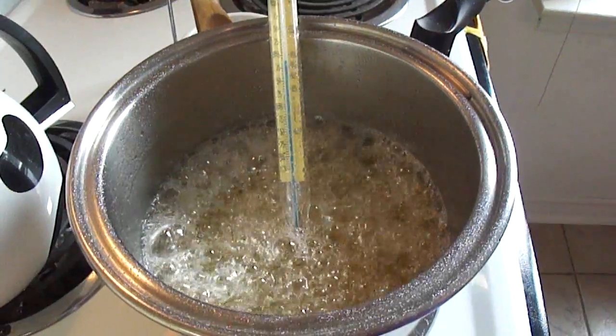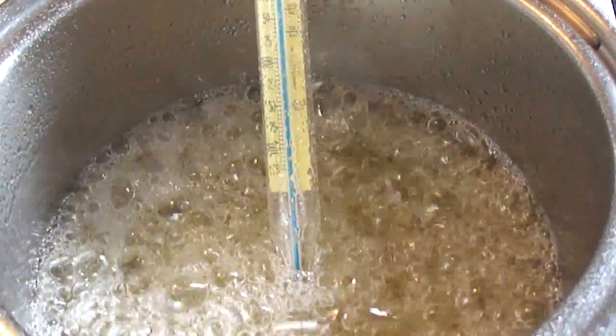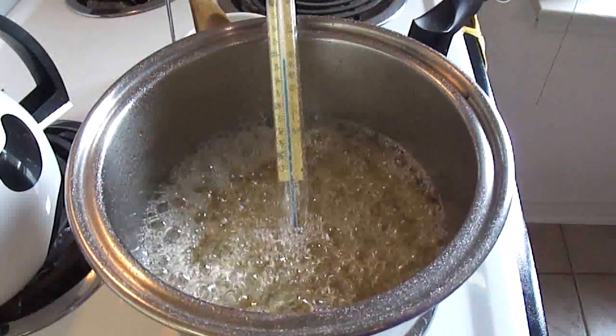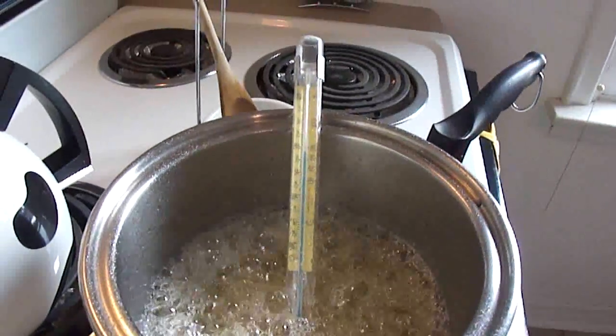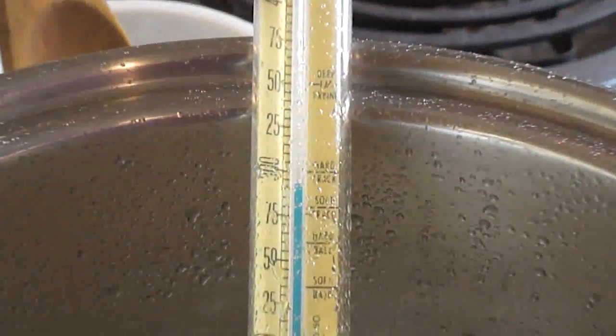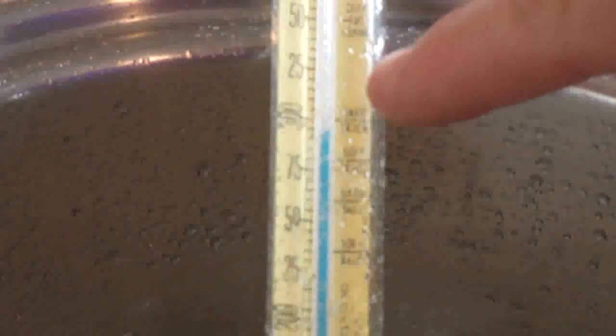It seems to take forever to get past 225, but once it does it will start to rise very quickly. It does take about 15 to 20 minutes to get to 300 degrees Fahrenheit, so you have to be a little bit patient. You'll notice that the mixture will get thick and it won't steam as much.